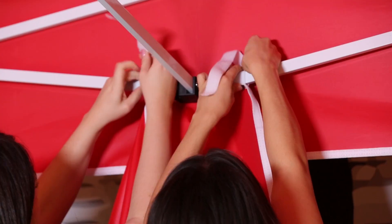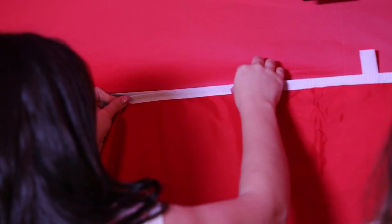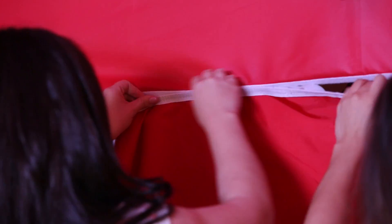The side panel option can be created with hook and loop velcro. Just attach the velcro to the scissor bars. With the new style, just run the velcro across the bottom of the canopy top to attach, which allows for an extended length.